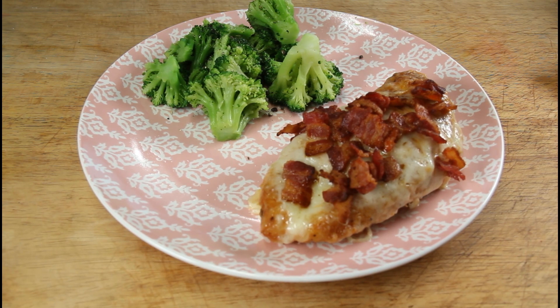That concludes today's video of our keto parmesan chicken. I hope y'all enjoy this recipe. Please follow me on Facebook — I will link it in the description below along with all the ingredients. I'll see y'all in our next video.